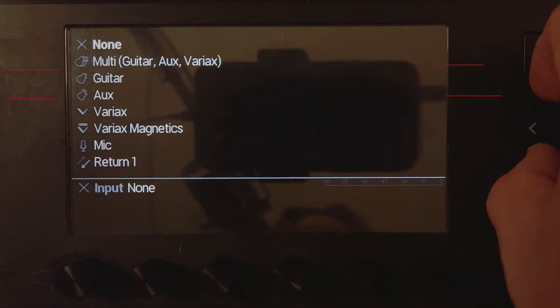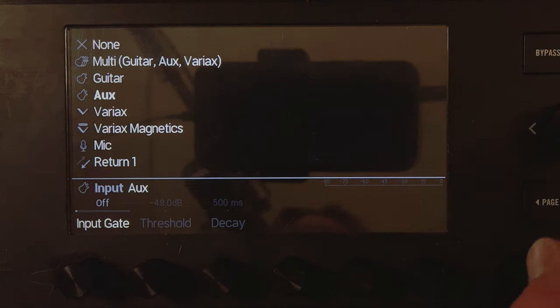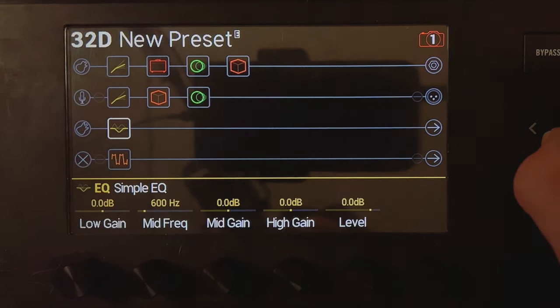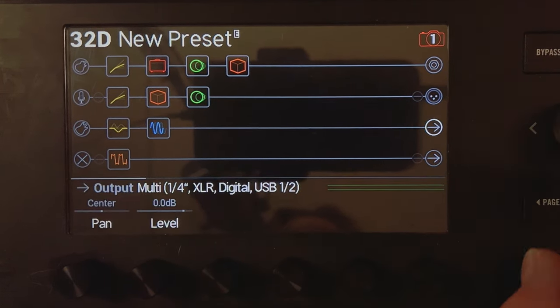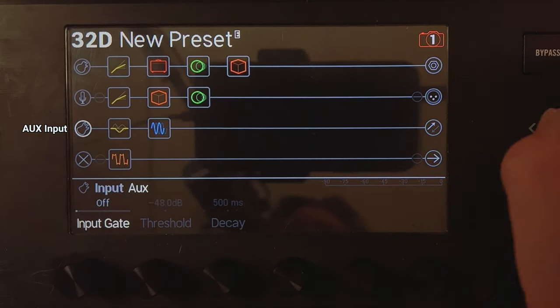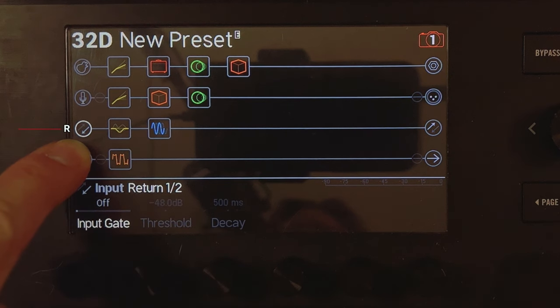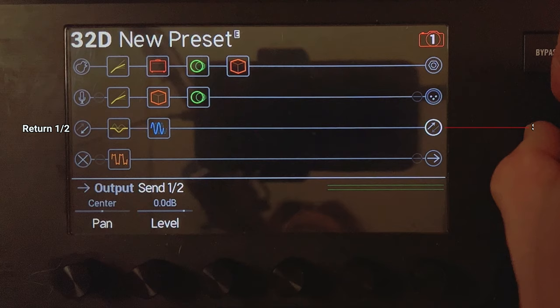Down here, I'm going to set up a keyboard. I'll go into the return one and two input for stereo — so the keyboard comes in stereo through return one and two. Then it'll have some EQ and a little modulation. I'm going to send that out send one and two. So it goes in through return one and two, through the processing, and out send one and two.